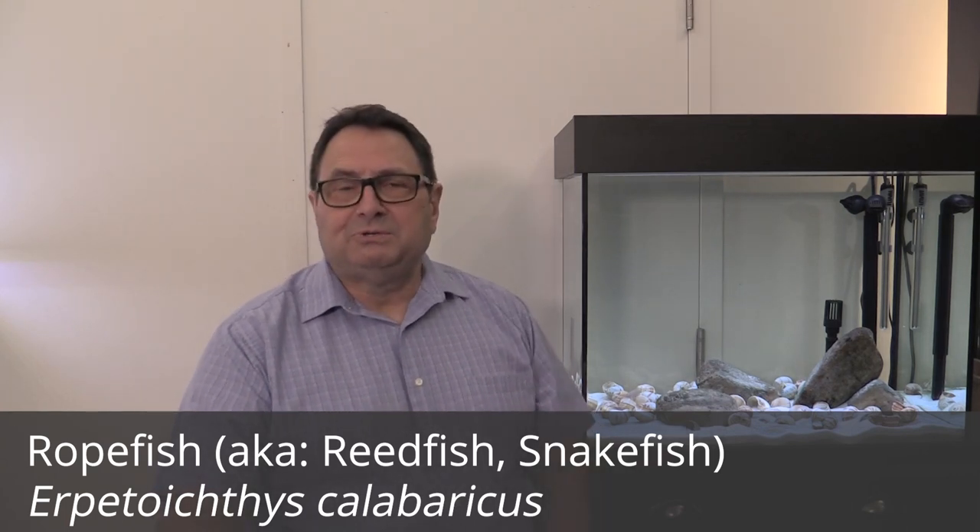We're going to handle the Species Spotlight the way we always do. We'll discuss the origins a little bit, then we'll go on to behavior, size, tank setup, tank mates and so forth. We'll touch on the water conditions, what feeding is involved for this species of fish, and then a quick summary.